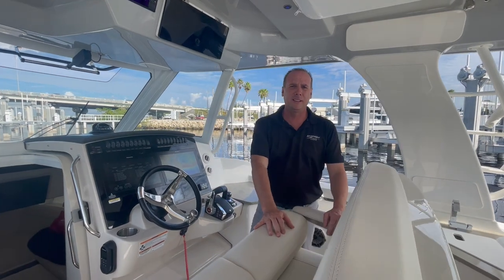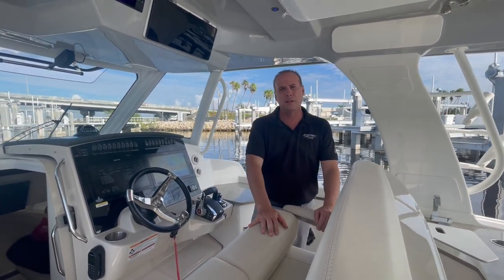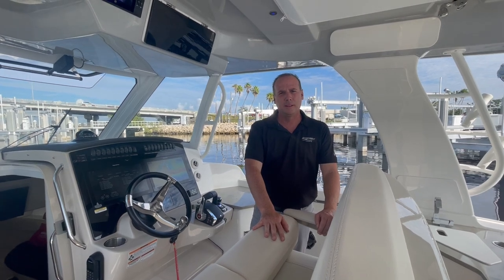And that concludes our tour of this new Boston Whaler 350 Realm. Thank you for your time.